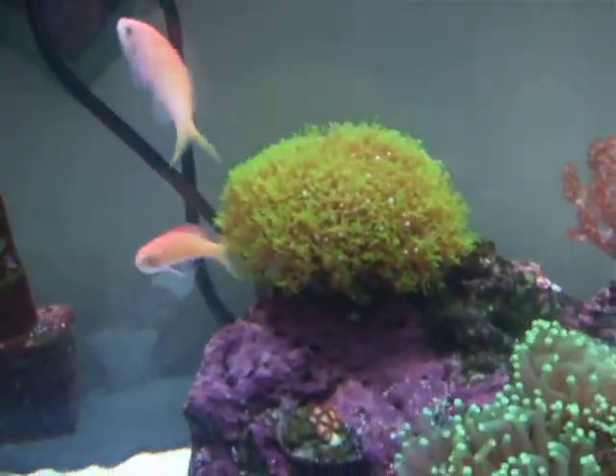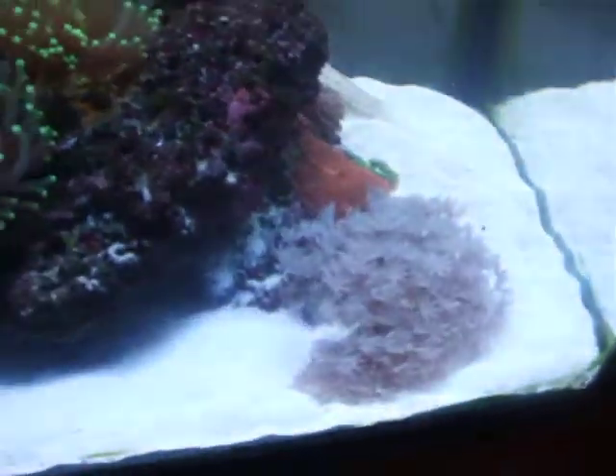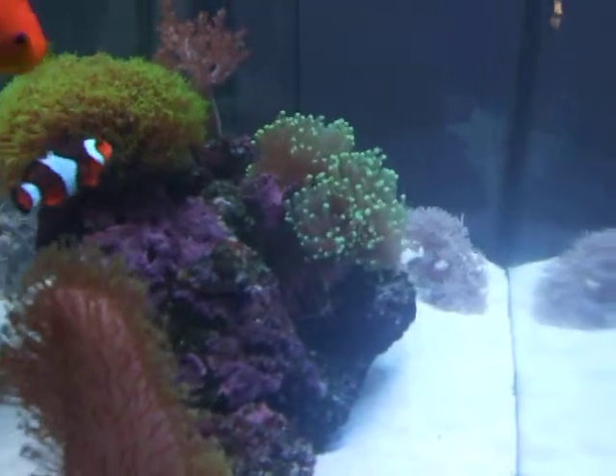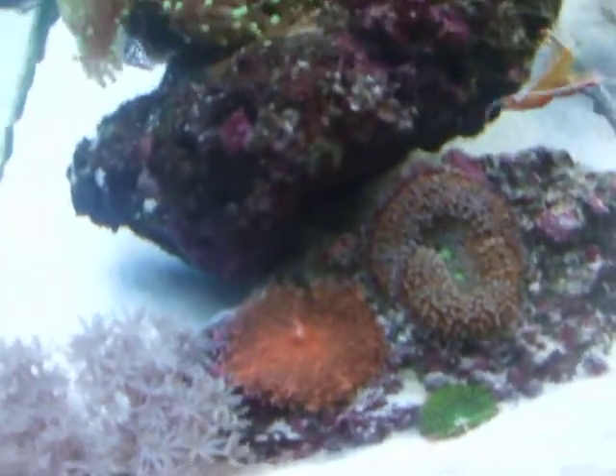This is my star polyps and my cannon tree coral. Here's my zinnia, which just split a few days ago as you can see. And here are my recordium mushrooms — an orange, a green, and a purple and orangish one.